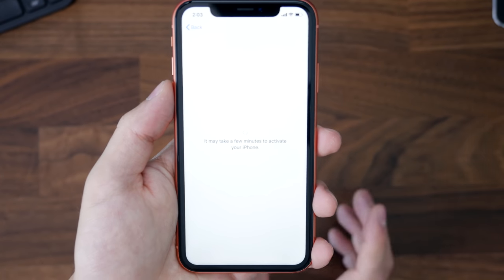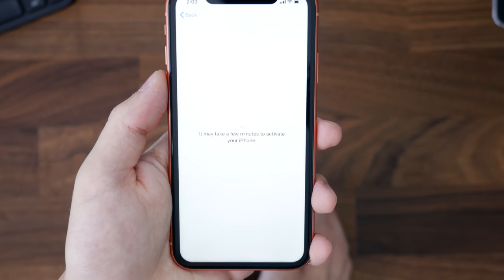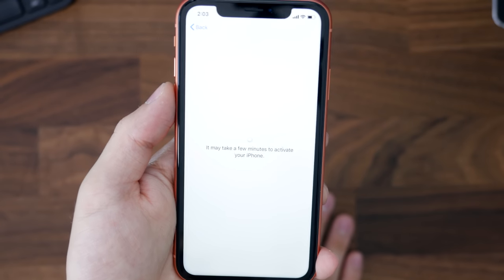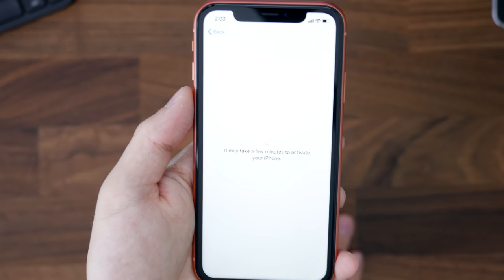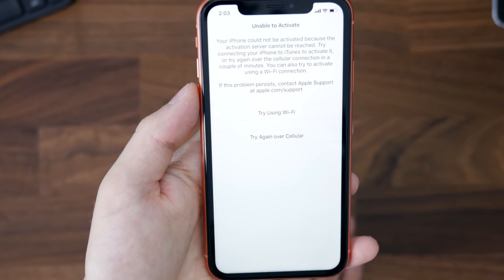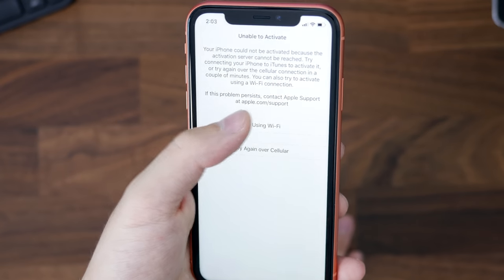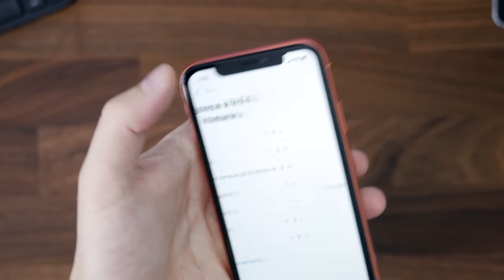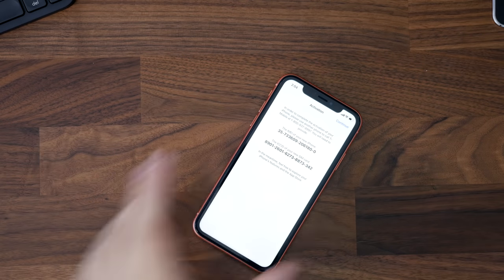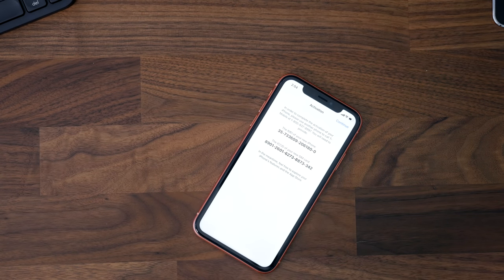Depending on where you got it from or what carrier it is, it'll let you go through or it might ask you to put a SIM card in to activate. It's unable to activate — we'll try again using Wi-Fi. This kept happening; I think the Apple servers are just having issues.